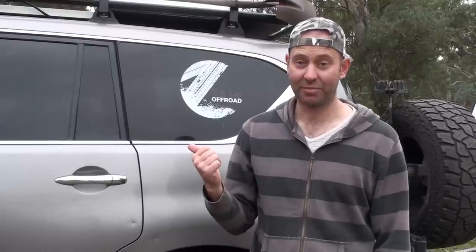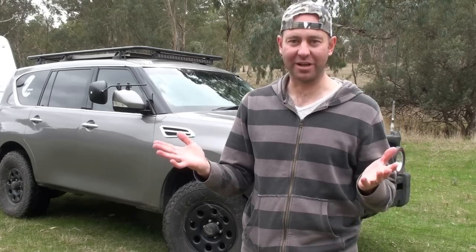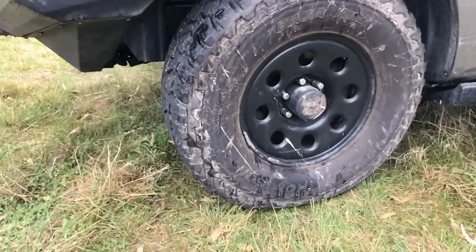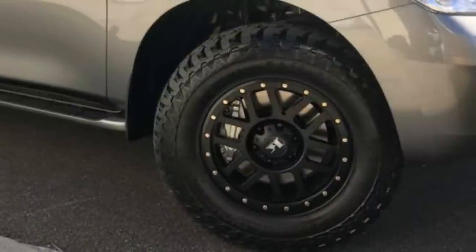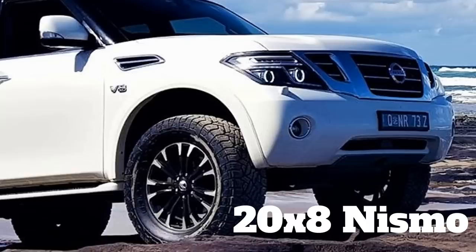About the only thing that might be tricky is a GVM upgrade — you can do it, I have done it, but it's not easy. Basically you can get any modification you want. You can put 35 inch tires on without any lift at all, though it's probably not a bad idea to lift it a little. Makes me wonder how big a tire you could go. You can get 17 inch steelies without too much trouble, and there are a few different 18 inch rims around, not heaps.